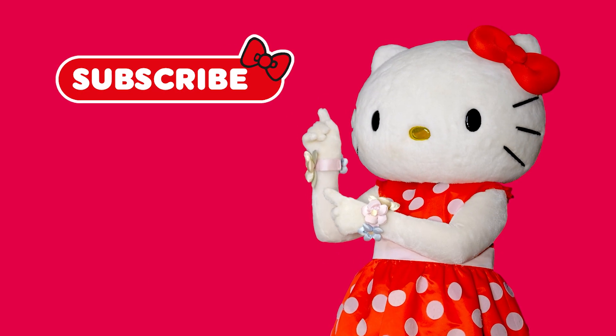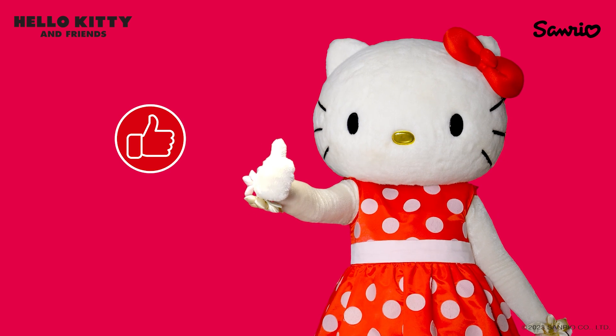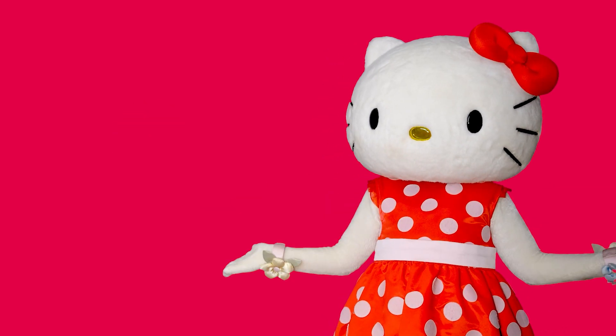Subscribe to the channel and turn on the bell! Click the like button and share the video with your friends! Watch Hello Kitty and Friends adventures on the channel! See you soon!